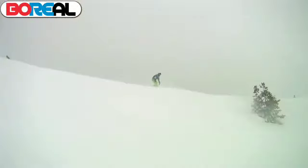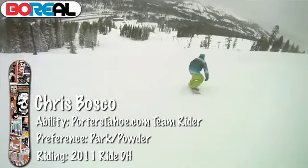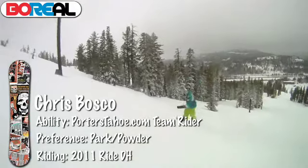I'm Chris Bosco, Porter's Team Rider from Truckee, California, and today I'm going to be reviewing the Ride DH — this is the original DH of the DH series. There's a DH2 which has reverse camber; this one has positive camber. Park riding is probably the best thing it's for — jumps, because you have the edge control.